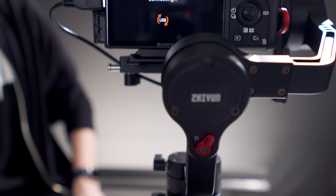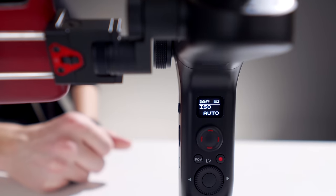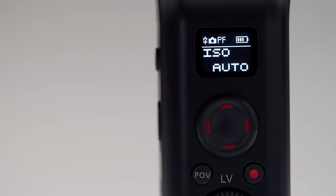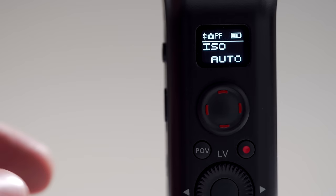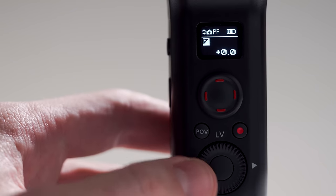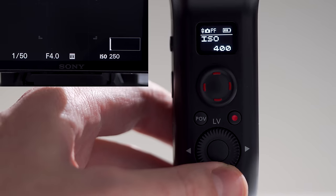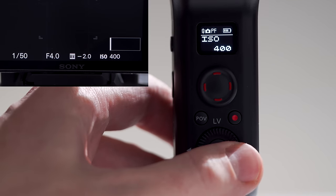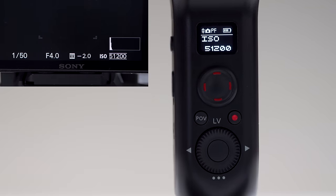Your camera will tell you it's connecting. Once done, you should see the gimbal display change — it will now display your camera settings. Up top we can see that a connection is active and next to it we can see what mode we're in. Adjusting the camera settings is really easy on the gimbal. Press down, left or right on the jog dial to switch between ISO, shutter speed, aperture and exposure compensation. Scroll right to increase a value and scroll left to decrease it. You'll see our changes are updated in real time on both the gimbal and the camera, which lets us make changes on the fly without having to interrupt our footage.